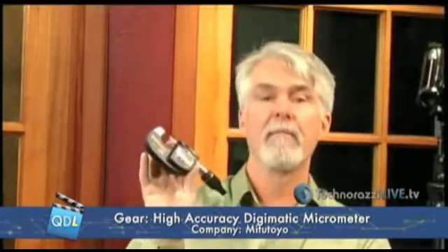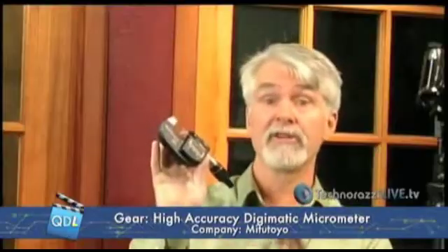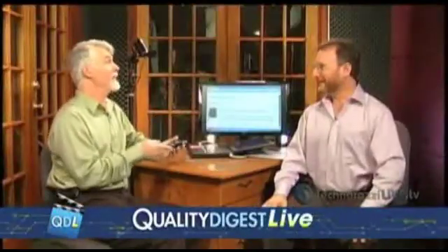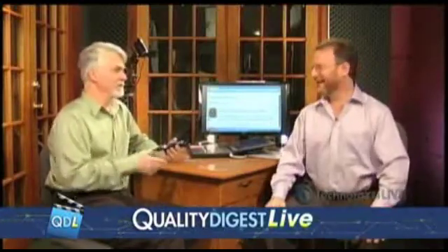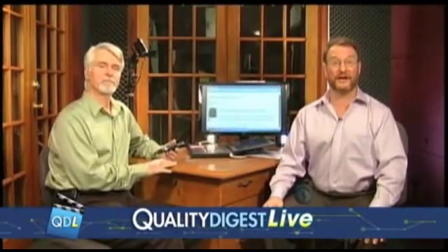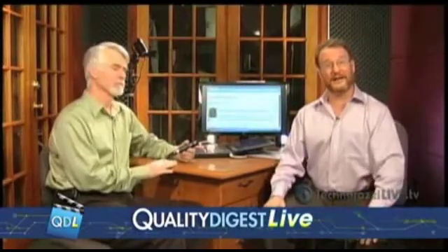Once again, this is the new high-accuracy Digimatic Absolute micrometer from Mitutoyo. Thanks to Mitutoyo for loaning this to us, and also thanks to Craig Howell of CPM Labs for loaning us some extra equipment so we could show these experiments. Very interesting — 0.1 micron. Amazing. I'm really glad they were able to send this to us. Thank you, Mitutoyo, for letting us check it out on a very interesting Tech Corner this week.